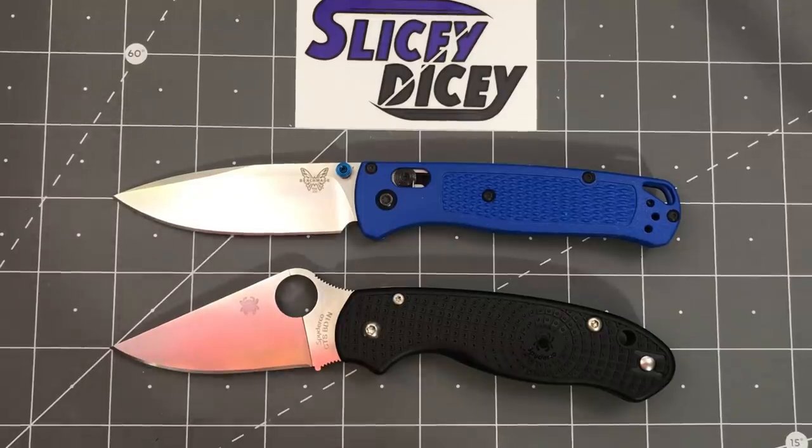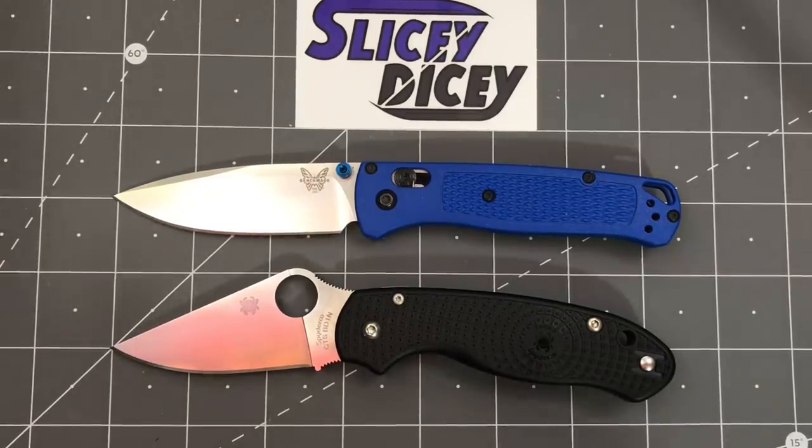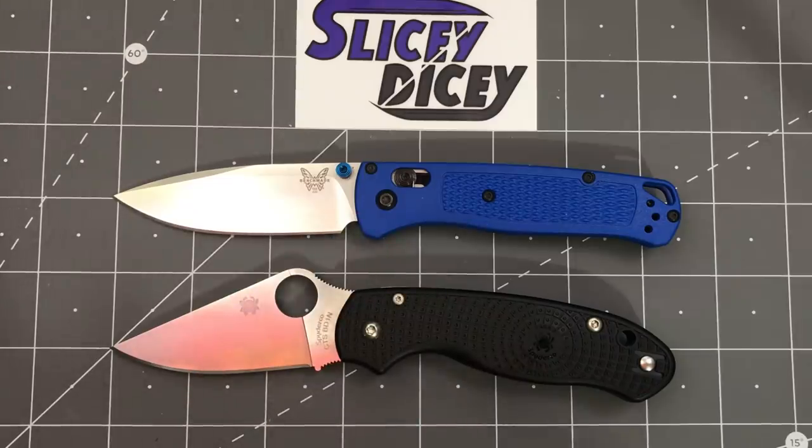Please watch this whole one. I know a lot of you guys skip around or just skip to the conclusion. The conclusion is going to be very complicated. There is a winner by the score, but there's a lot of caveats and a lot I discuss. This is probably going to be a pretty long video, but if you are interested in these two knives, it is worth actually watching the whole thing. This isn't my average comparison video — I have a lot more thoughts about these two than I usually do.